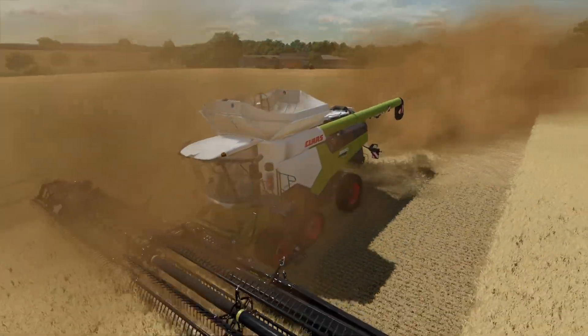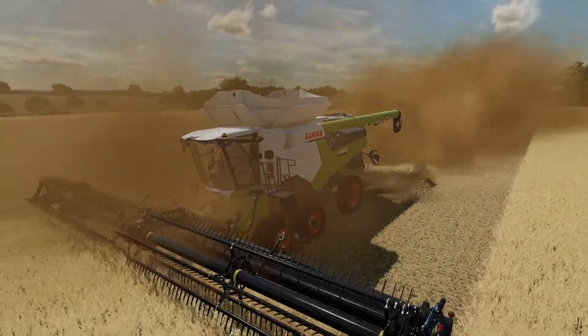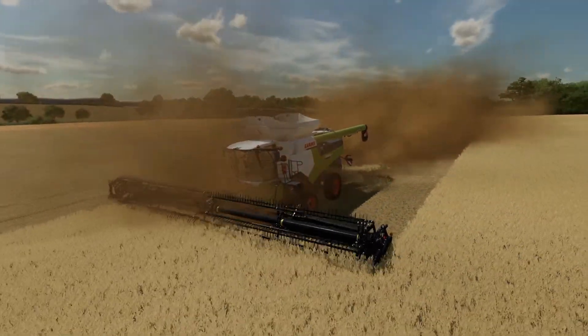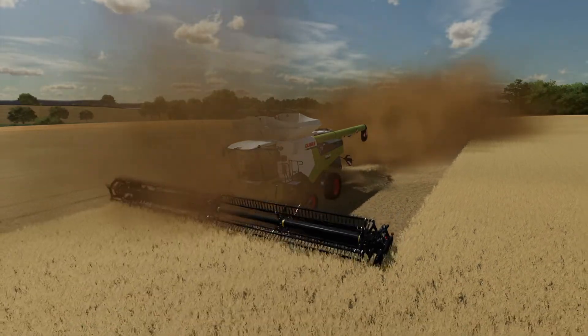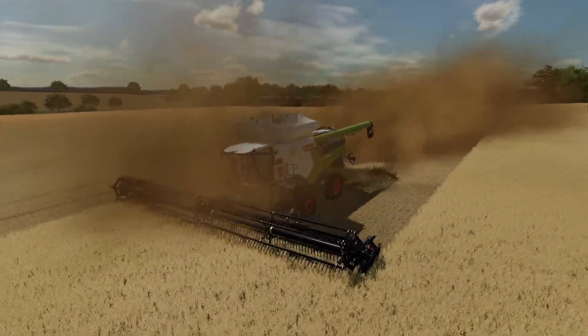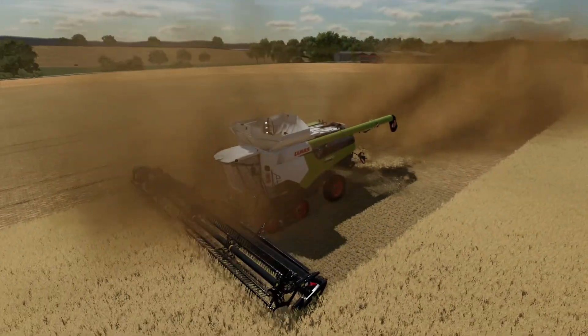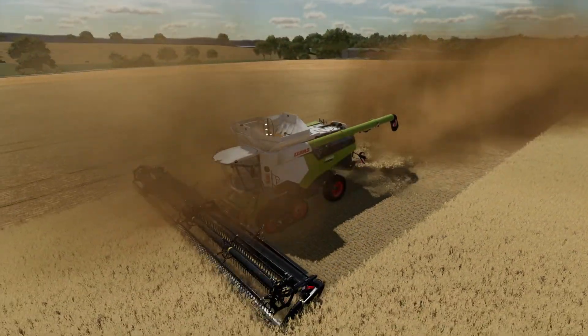Just incredibly dusty. Glad there are no houses near this field - we might be getting a few complaints.